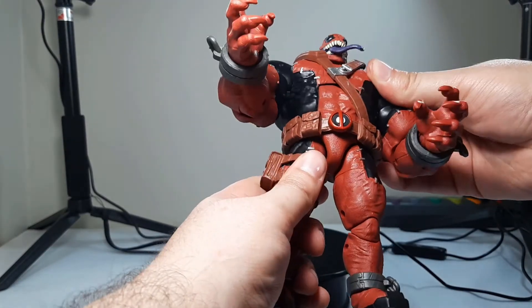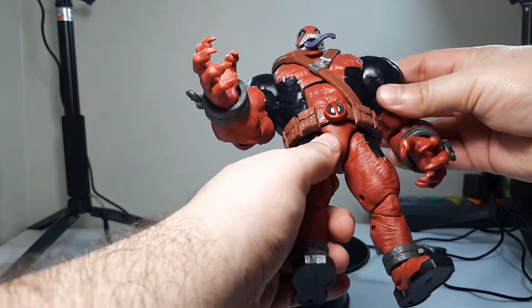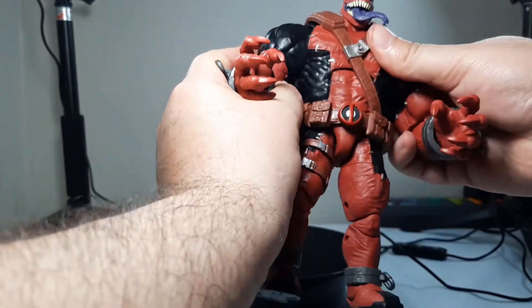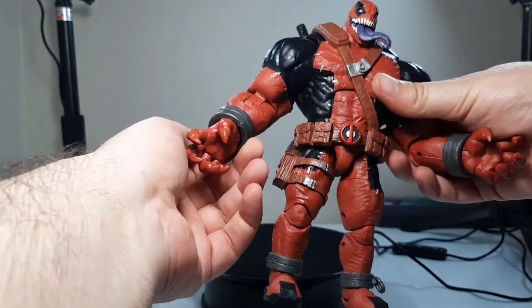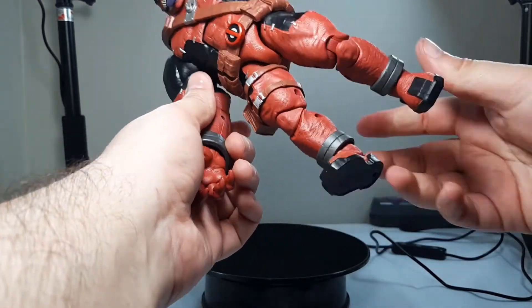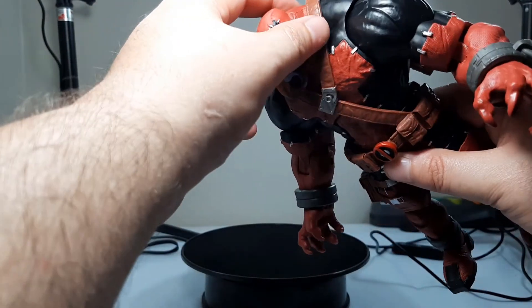He's got chest articulation, and his arms went in pretty easily and have stayed in — no big deal, they're not stiff or anything. Standard articulation overall. He's got chains on him here and here. His feet and head are present, with a little bit of articulation on the head.